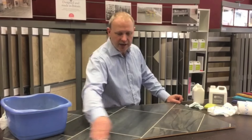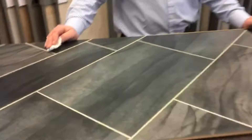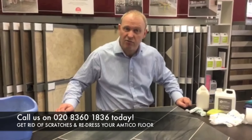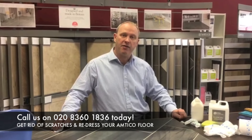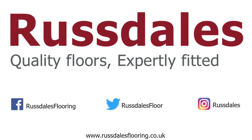Nearly there — do you see a very minute sort of line there? We've cleaned as much as we can off the scratch with the floor stripper. I would say it's probably got 95% of it gone. It's taken about 10-12 minutes to get that clean. Obviously we've wiped it over, then we just need to clean it with clean fresh water just to get rid of the residue of the stripper.